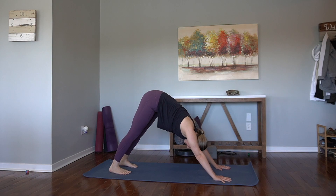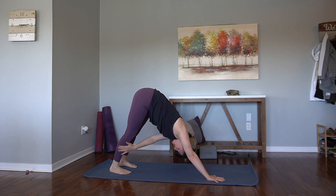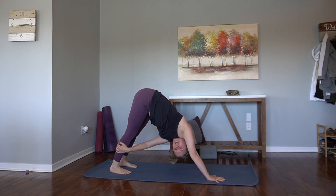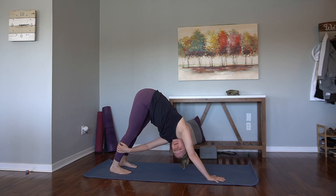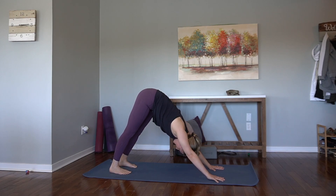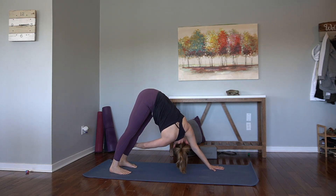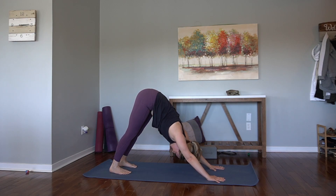Walk the feet in about two inches so your feet are more flat on the floor. See if you can take the left hand to the outside of the right thigh or calf, and then take a twist over to the right. Take a peek under your right arm. Breathe. Left hip draws back. Switch it out — left hand plants, find balance. Get light in the right hand, find the right hand on the left leg. Take a twist to the left. Exhale, back to downward facing dog.